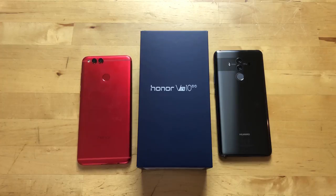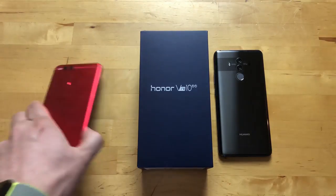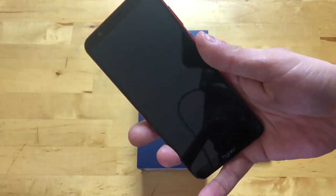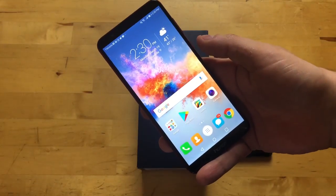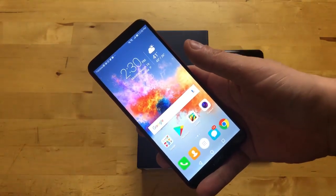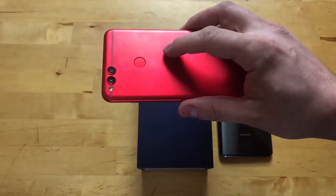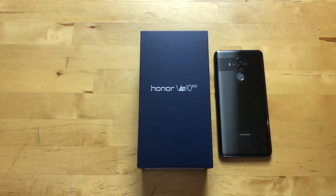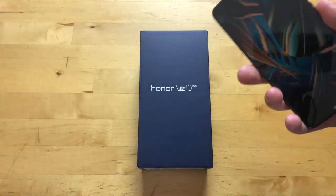Honor is really about appealing to younger people and offering a lot of value for what you're paying. Right here I have the Honor 7X — this phone has a 1080p 18-by-9 display, narrow bezels on the side, it's a pretty sweet device, and it only costs $200 off contract. No payment plans or anything — $200 for this phone, fingerprint sensor on the back, dual cameras. Pretty nice for 200 bucks. We have a review on Neowin for that right now.